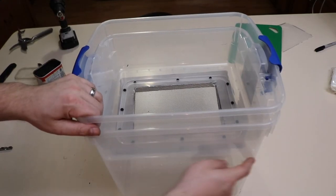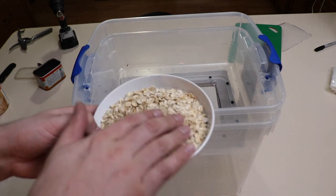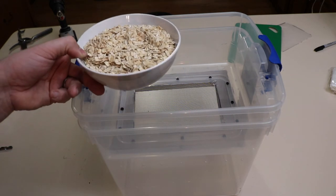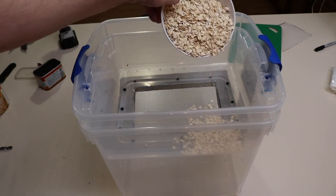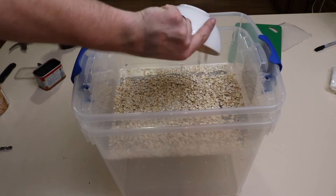So I have all the holes in here. What I've done is I've put some oats in the microwave and heated them up for about two minutes to kill any mites, and I'll just sprinkle this all in here like so.